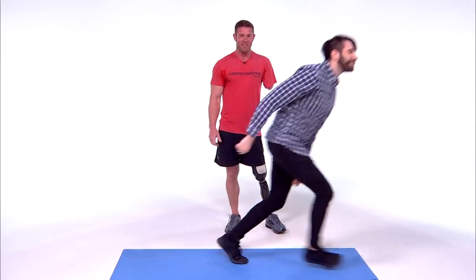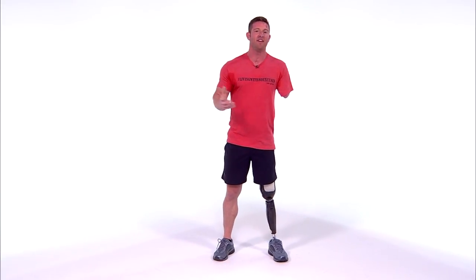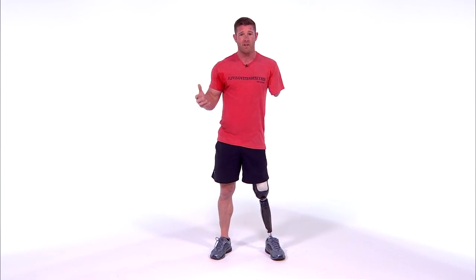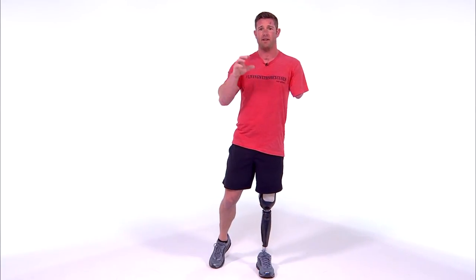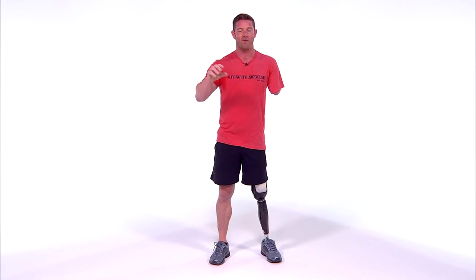Go to noahgalloway.com and follow my social media — I'm on Facebook, Twitter, and Instagram. Remember, anything is possible. Getting back into fitness after I lost my arm and my leg was not easy — it was very difficult and challenging — but I had to start somewhere, and that's what I did. When I'm on the go, I don't miss a chance to maintain a healthy diet and exercise. If you're doing this workout, tag Health Magazine, tag Vitamin Shoppe, tag me — especially if you're incorporating your family. Get it done, because it all starts somewhere.